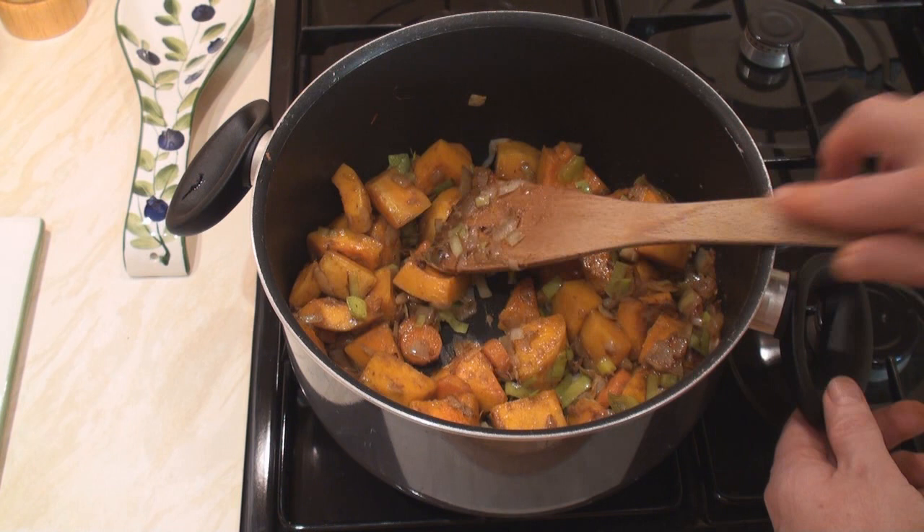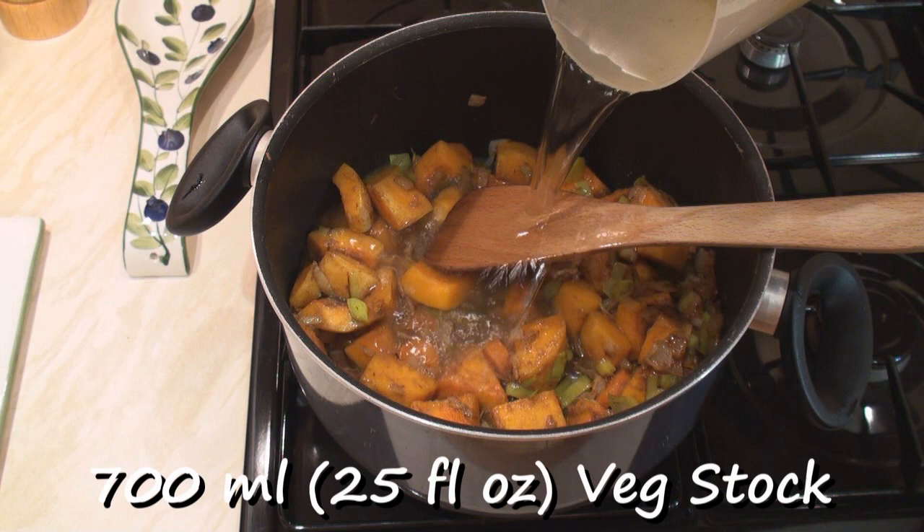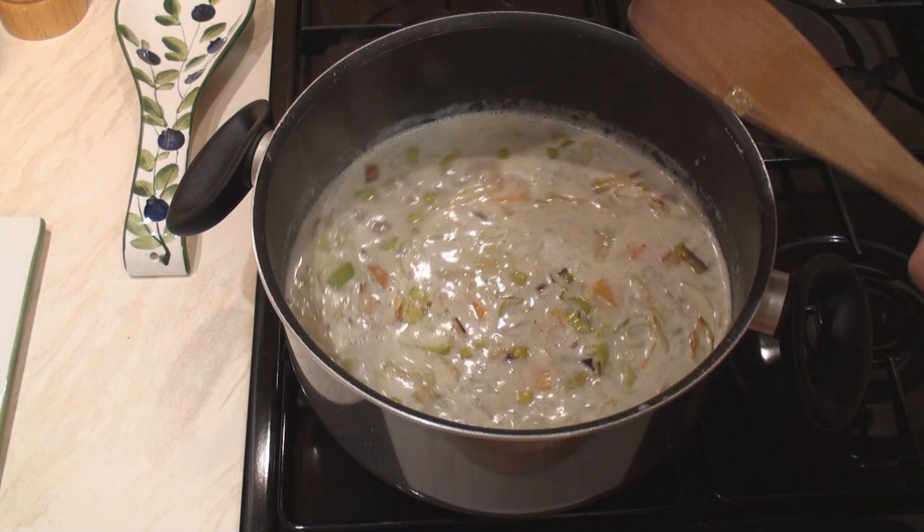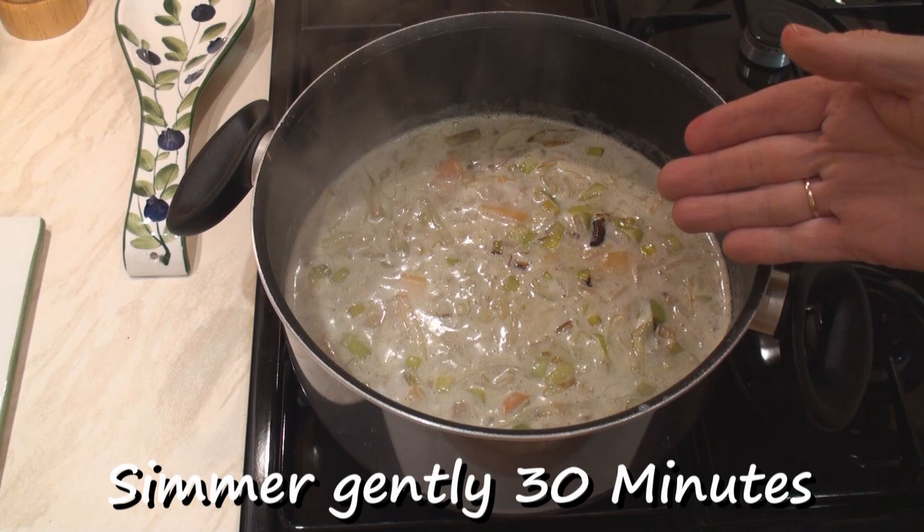After five minutes, add in 700ml of vegetable stock and 300ml of milk. Bring it to the boil. When it comes to the boil, turn the heat down and let it simmer gently for about 30 minutes until the vegetables are tender.